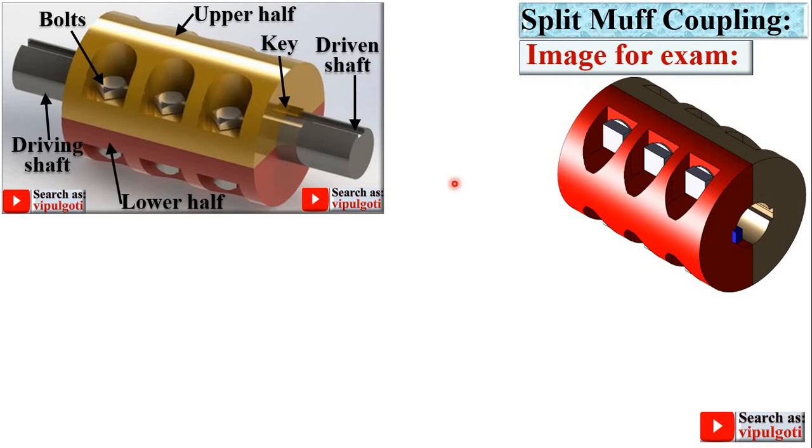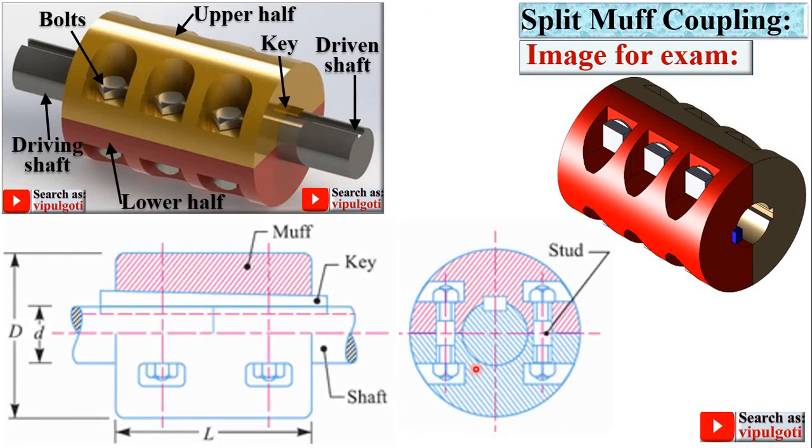For the examination figure: the detailed 3D figures are only used to understand the construction and working of the split muff coupling, but you can't draw the same figure in the examination. So this type of simplified figure you can use in the examination. Here you can see both shafts — driving shaft and driven shaft — and the muff divided into two parts. In the side view, both parts of the sleeve clamp together with the help of bolts. This is the front view and this is the side view of the split muff coupling.